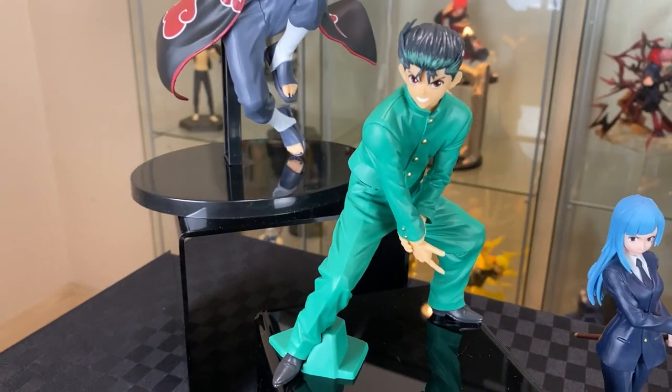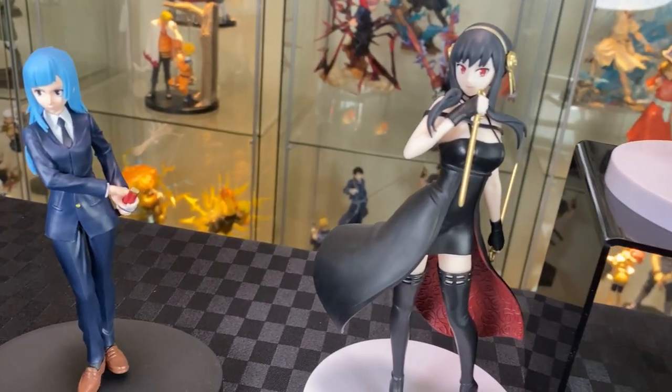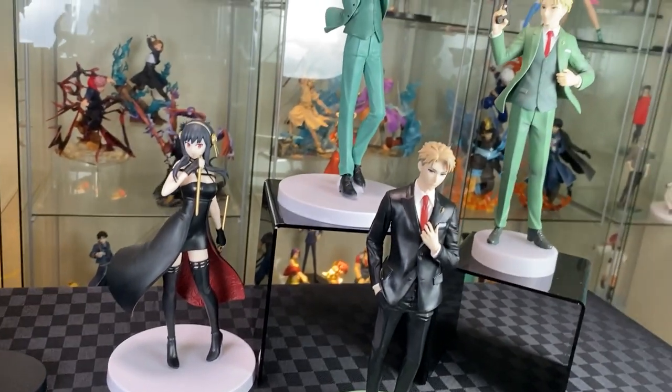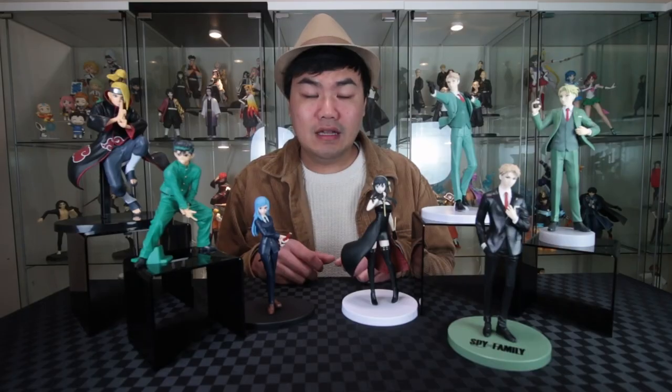And there we have the June 2023 anime figure haul — a fair degree of size figures, and a whole stack of Spy x Family figures, mostly Lloyds. Would you like to see the previous anime figures unboxing? Let's go over here. I will see you in the next video.